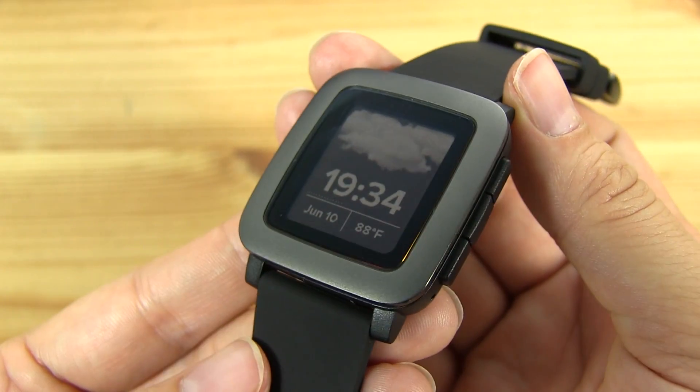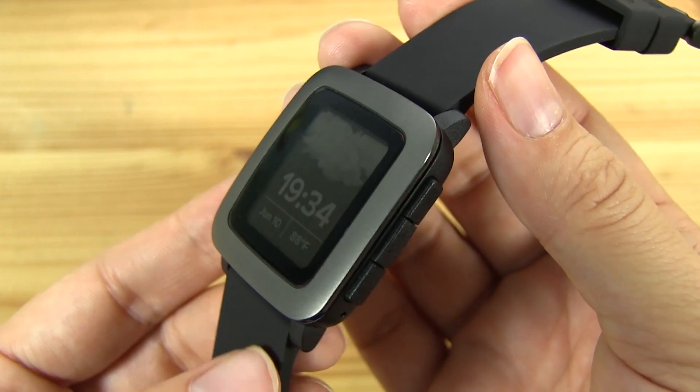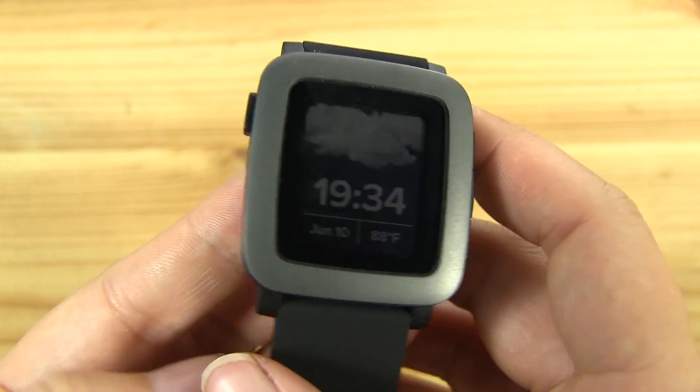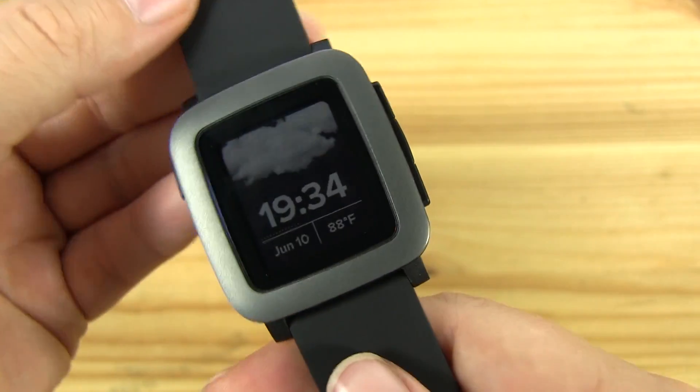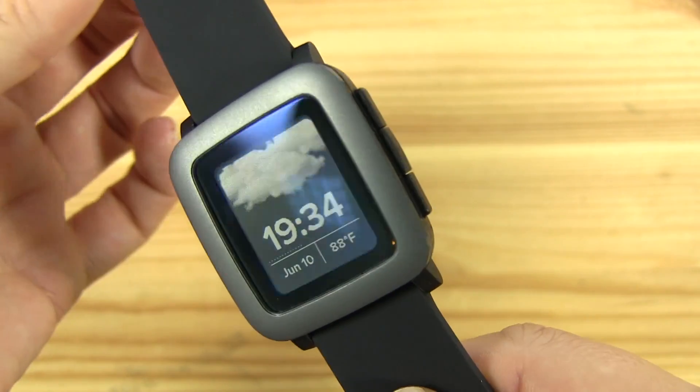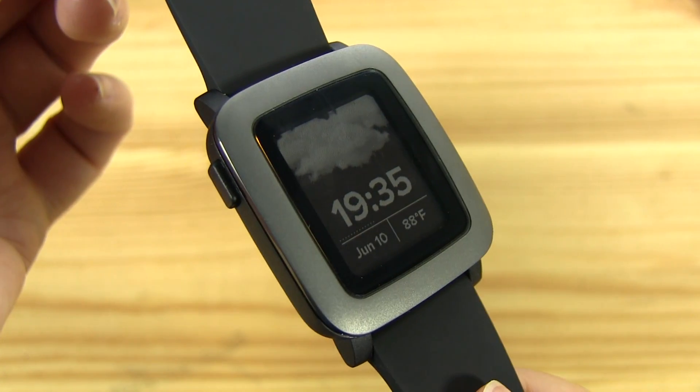So this is just a brief look at the new Pebble Time and a very quick size comparison to a bunch of other smartwatches currently on the market. I am your host Nicole Scott for Mobile Geeks. We're going to be having a full review of this, so if you have any questions please let us know and we'll definitely get to all of that in the full review.